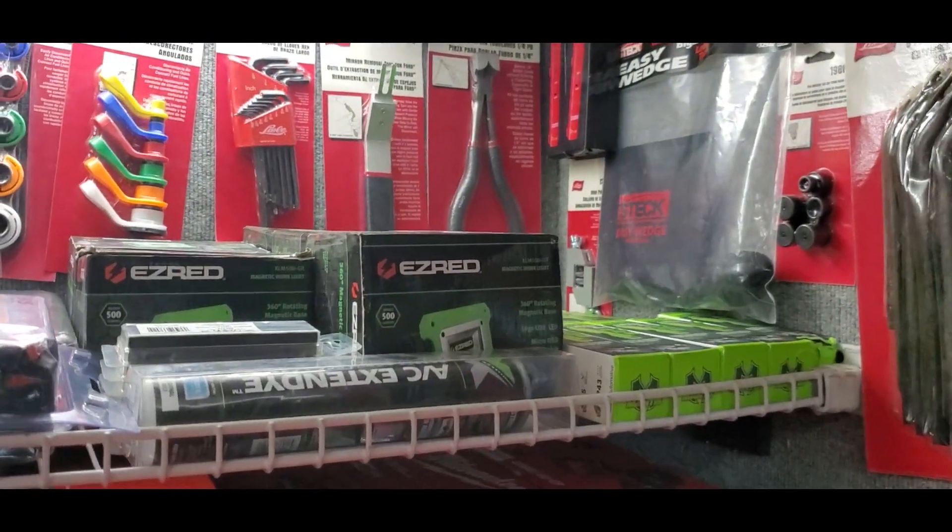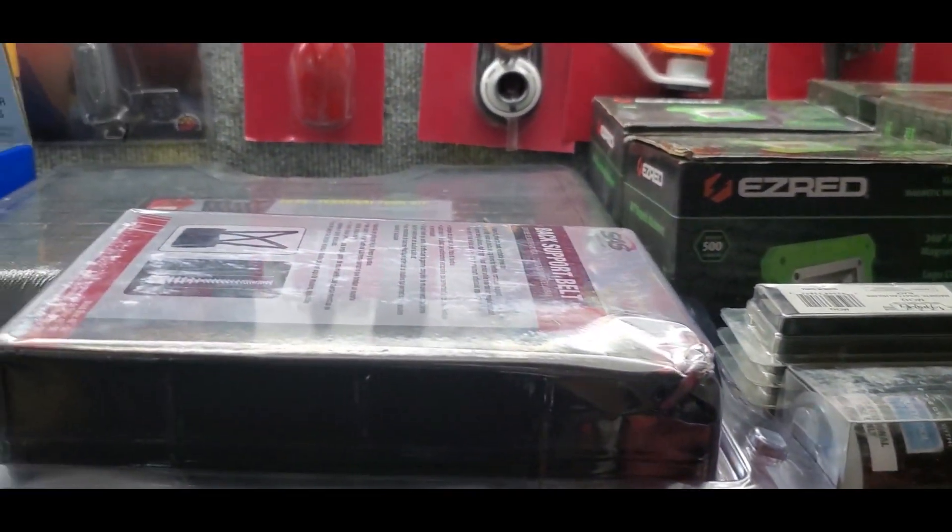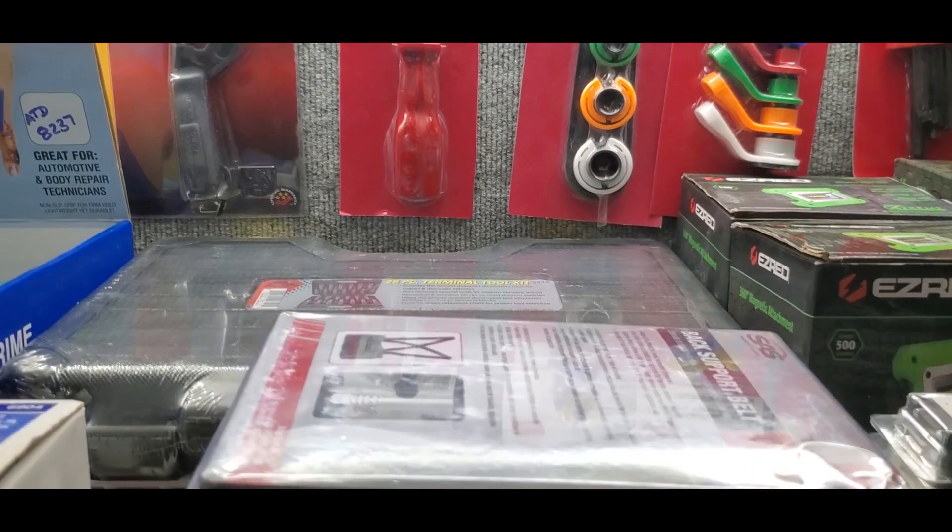Drop down here, we got some lighting, AC dye, terminal tools.